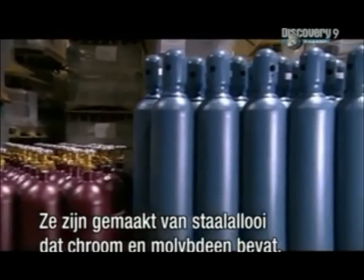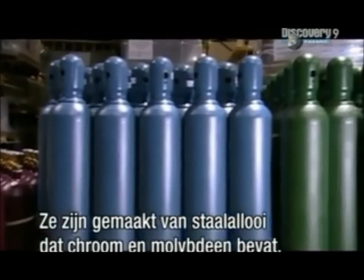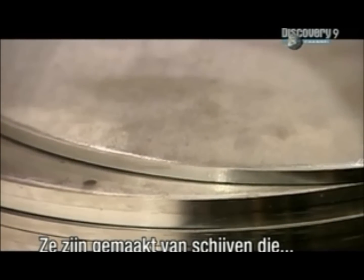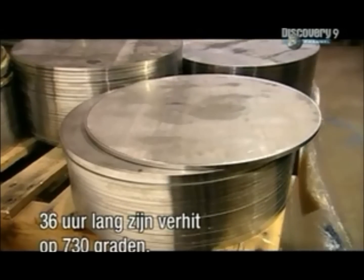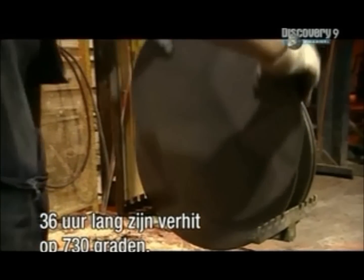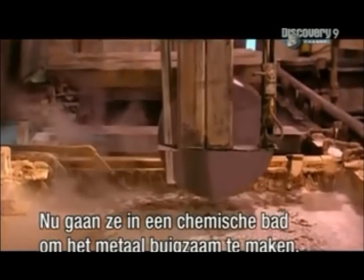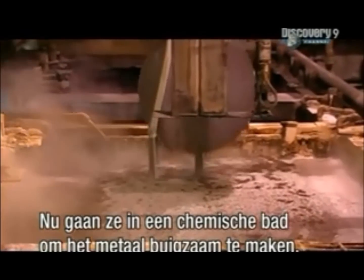These cylinders are made of a steel alloy containing chromium and molybdenum. Their manufacture begins with discs that have already been heat-treated at 730 degrees Celsius for 36 hours. Now they go into the first of five hot chemical baths that will help the metal flex.